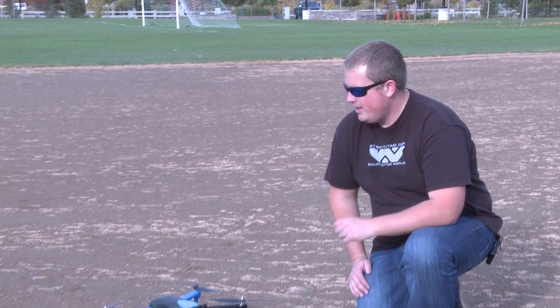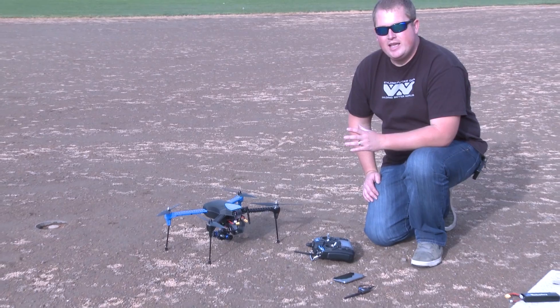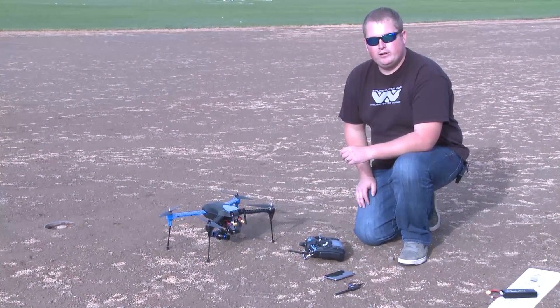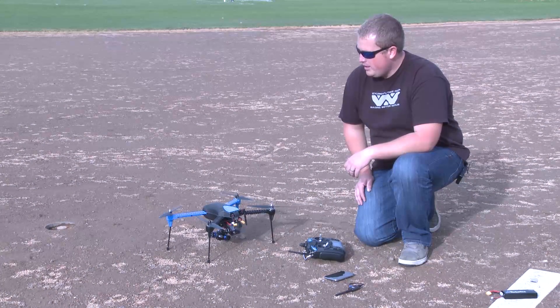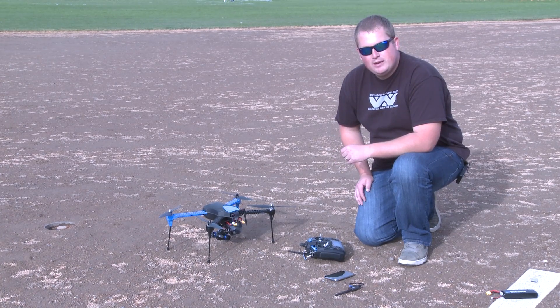Hey guys, this is Peter from X Pro Heli. Today I'm going to show you the Iris Plus and its cool features. The Iris Plus is a great little quadcopter, especially if you're on a budget and looking to get some GoPro aerial footage — maybe you're into real estate, or maybe you're just doing it for fun. This is a great little platform to get some really cool shots.